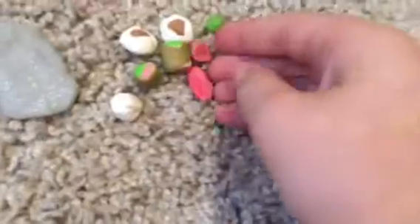Two tuna rolls, two pieces of tuna sashimi, a salmon roll, and a pair of chopsticks. Moving on to like some dinner items.